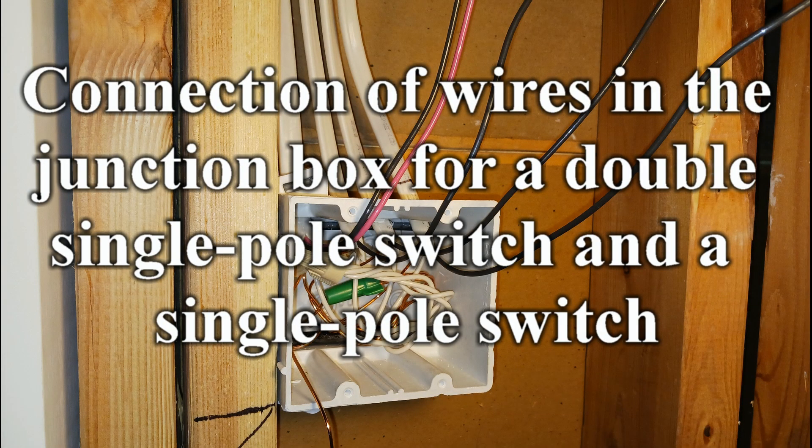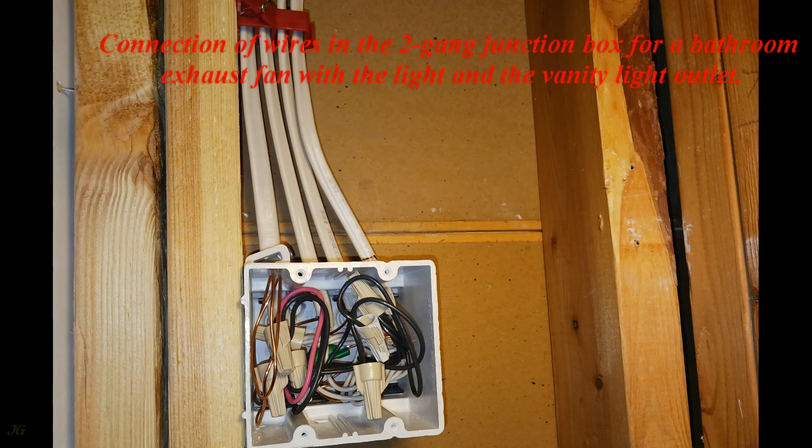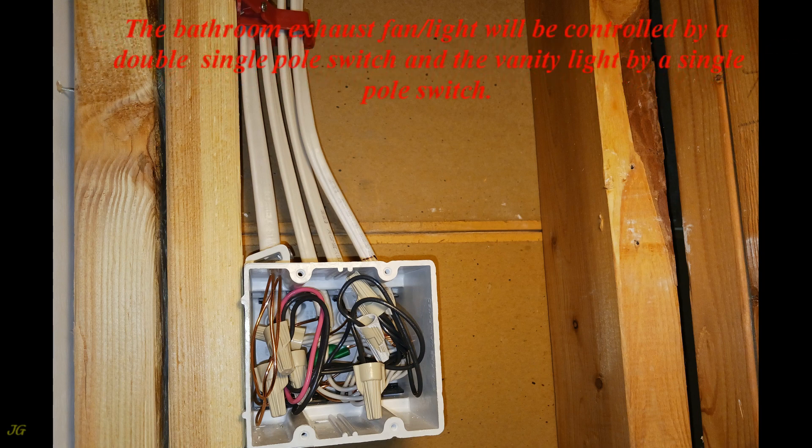Connection of wires in the junction box for a double single pole switch and a single pole switch. Connection of wires in the two gang junction box for a bathroom exhaust fan with the light and the vanity light outlet. The bathroom exhaust fan light will be controlled by a double single pole switch, and the vanity light by a single pole switch.